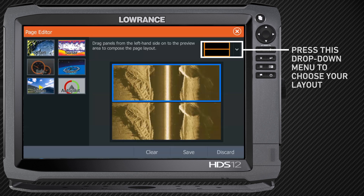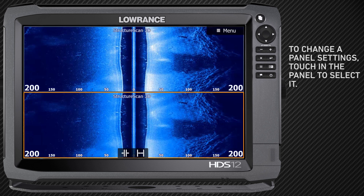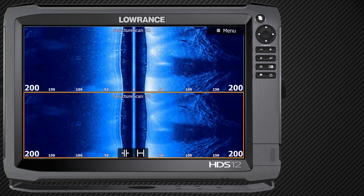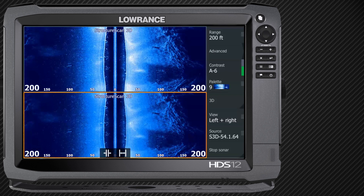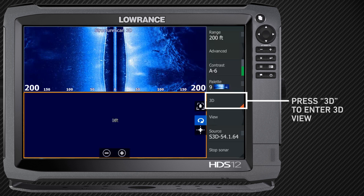I'm going to hit save right there, and now I've got structure on top, structure on bottom. So to get my 3D, I'm going to click right here on that screen, make sure it's highlighted. I'm going to hit menu — I got to clear my cursor out — I'm going to hit menu and I've got 3D right there, and it turns on my 3D and I'm ready to go.